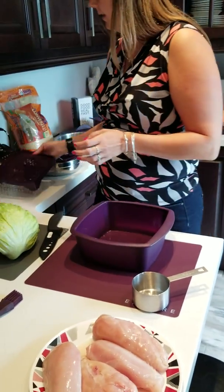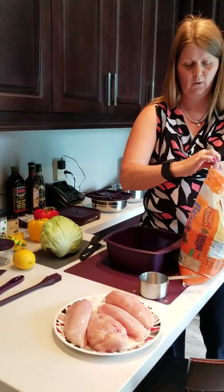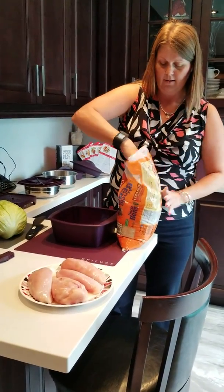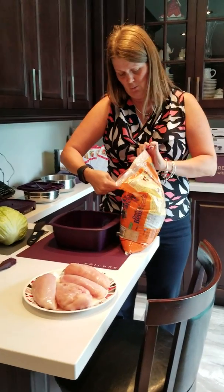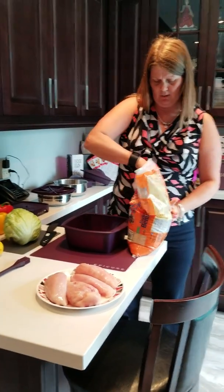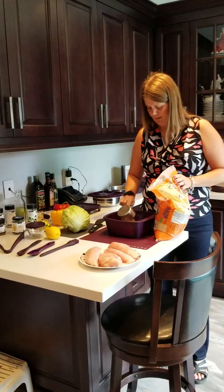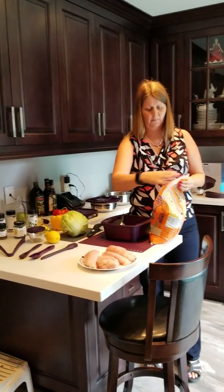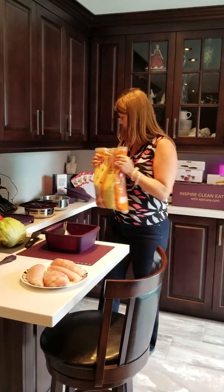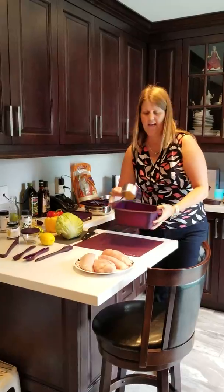We're going to start out with the rice. What we're going to do is put one cup of rice and two cups of water. This is going to feed your whole family — we're not frying anything, we're not adding any butter. I'm going to do two cups of rice because we've got lots of people to feed. Two cups of rice, four cups of water.